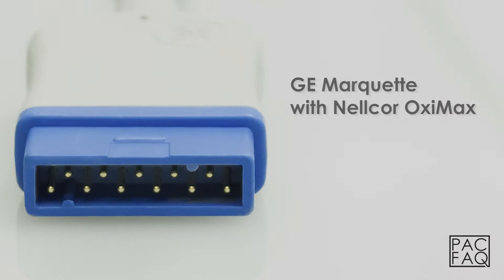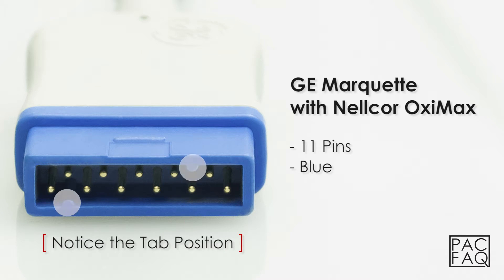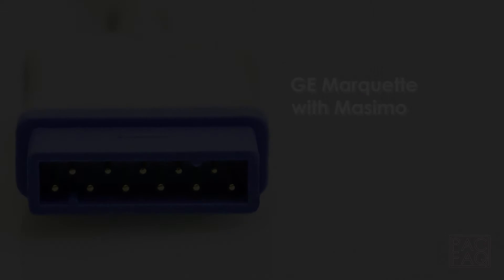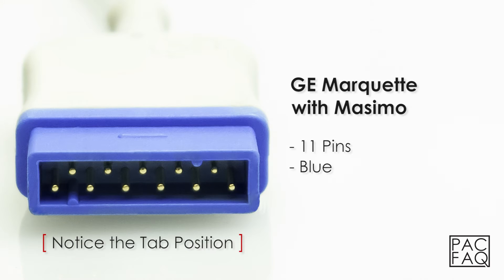The GE Marquette with Nellcor Oxymax can be identified by 11 pins and the color blue. The GE Marquette with Masimo can be identified by 11 pins and the color blue.